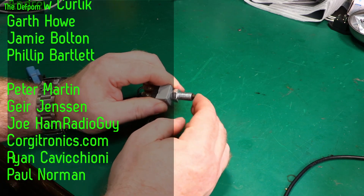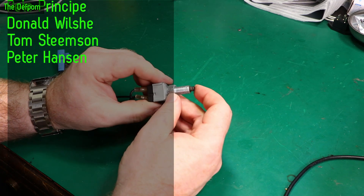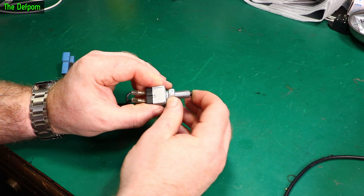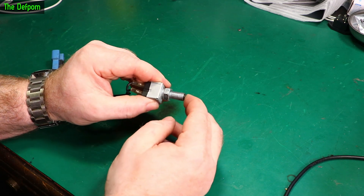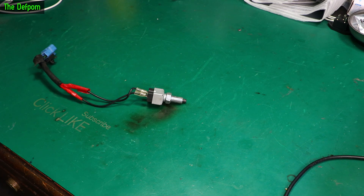That disc would normally push against the end of this plunger here, and now this plunger is moving. When this was in the bus I tried pushing it and it wouldn't move. Just before I started recording I pushed it really hard and it popped in, and now it's moving — whereas before it was completely frozen, it wouldn't work at all.